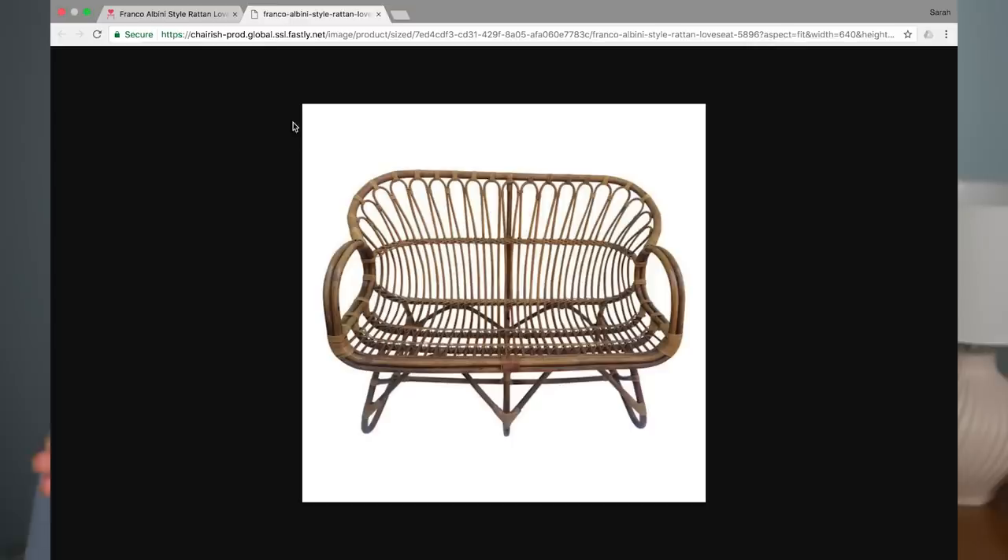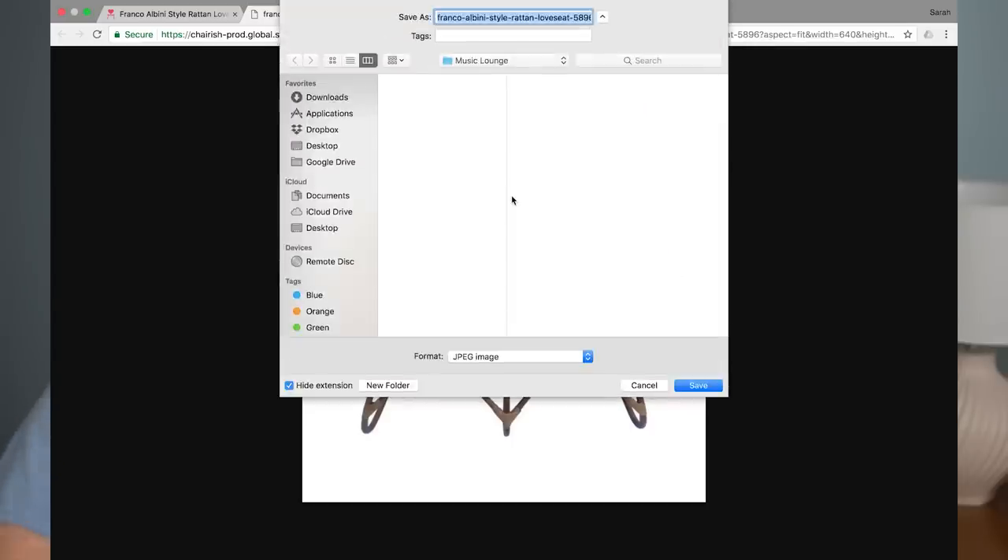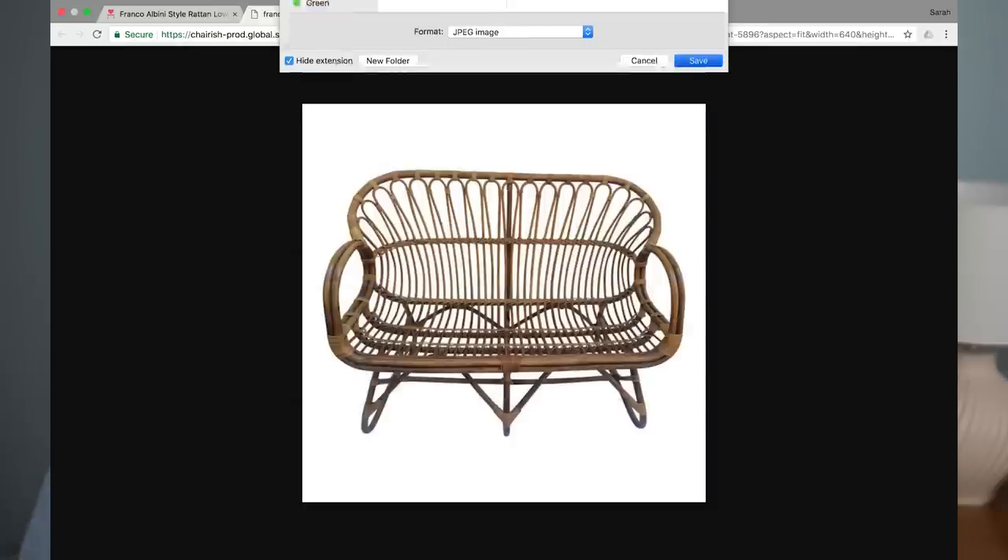Next, I took a screenshot or downloaded a photo from the products that I had bookmarked. I think it's really important to give credit to the dealers and the websites of the pictures that I borrowed, because I am sharing this with the world. Feel free to check out all those items I've listed on my mood board — I've linked them down below in my description.